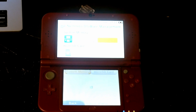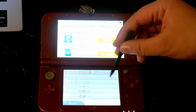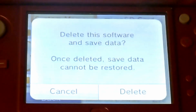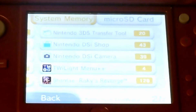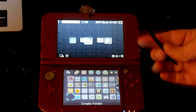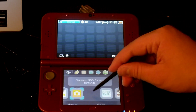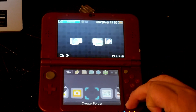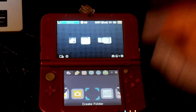I'm actually going to be uninstalling the DSi camera so I can show you guys how to install it. I already transferred my pictures to my SD card, so hopefully they didn't get deleted. As you can see, it's actually uninstalled now — it's supposed to be right where the 3DS camera is. So I've uninstalled it, and now let's get to reinstalling it.